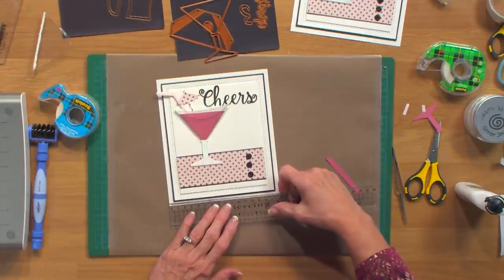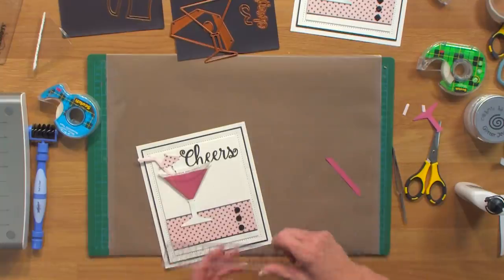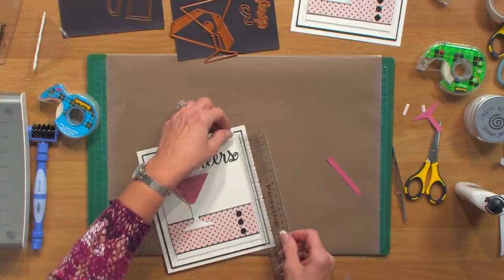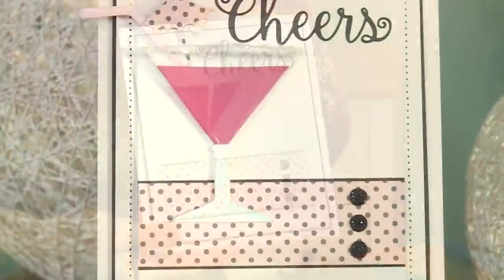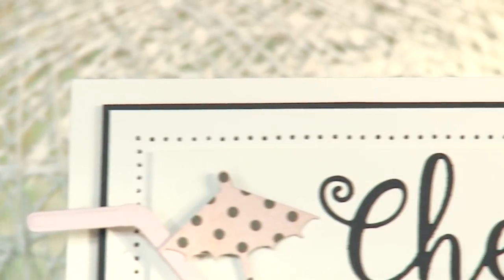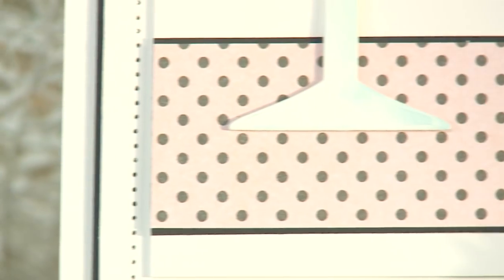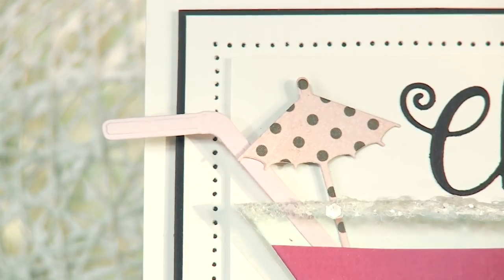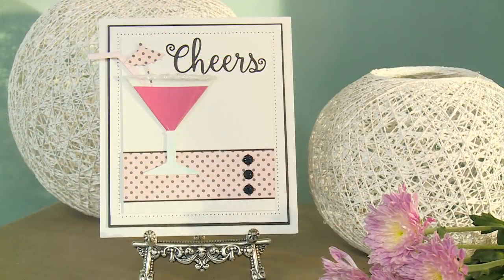The overall size on the card is six and a half by seven and a half inches. I'll give you a quick measurement on that inner topper piece — five inches by five and three quarters. And there you have it — how quick and easy is that card? I just think it's so fun to have that little three-dimensional plastic part of your glass coming out on your card. I hope you've enjoyed this. Don't forget our show more button below our videos — we'll list all the items and products with the codes that we've used in the videos.